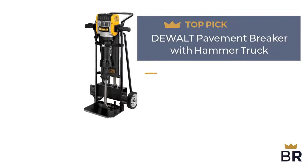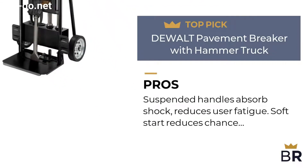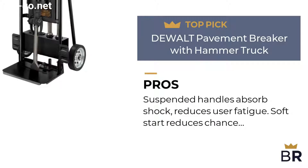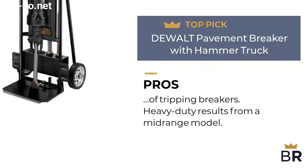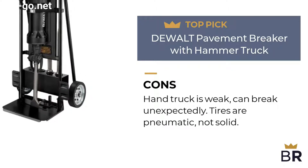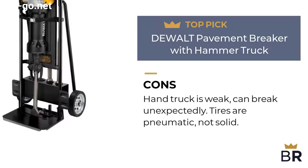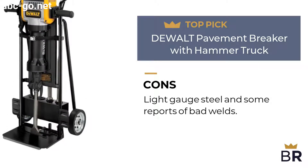The next jackhammer by DeWalt is our third top pick. Pros: suspended handles absorb shock and reduce user fatigue. Soft start reduces the chance of tripping breakers. Heavy duty results from a mid-range model. Cons: hand truck is weak and can break unexpectedly. Tires are pneumatic, not solid. Light gauge steel and some reports of bad welds.